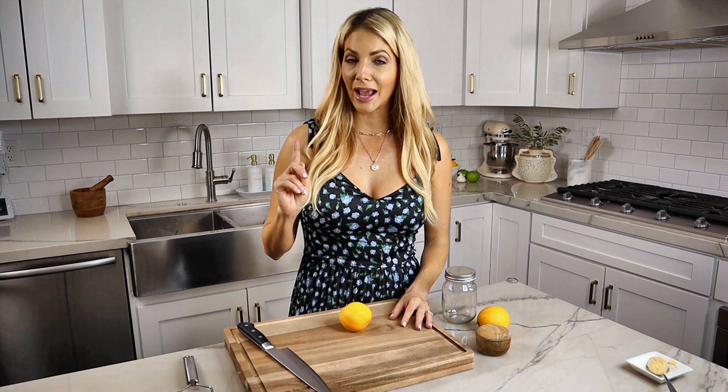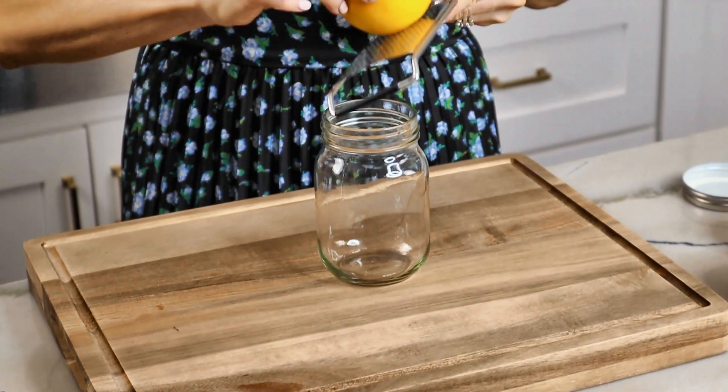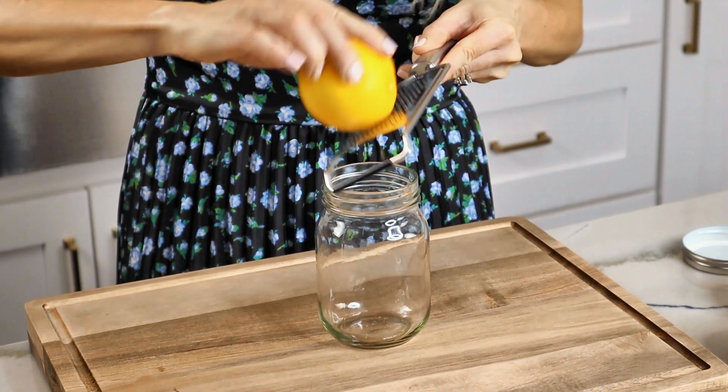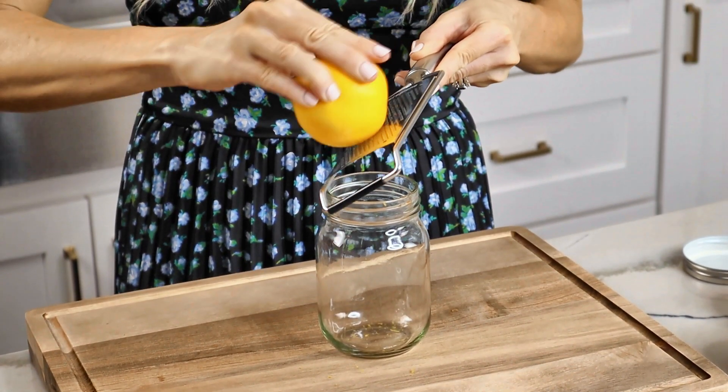A traditional dressing is two-thirds oil to one-third acid, and I think it's a little heavy and completely unnecessary. In this recipe we do two-thirds acid to one-third olive oil, and it's just as delicious if not better. For the zest of a lemon, you just need a microplane — gently graze over the lemon and try not to get the white, just that beautiful bright yellow.